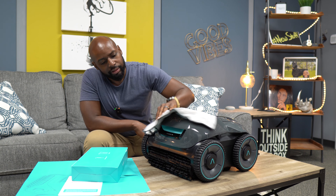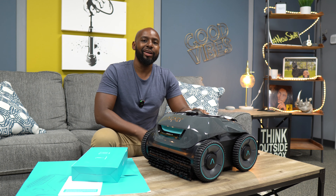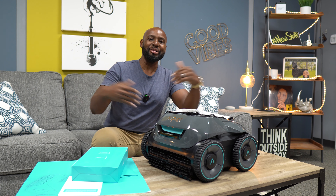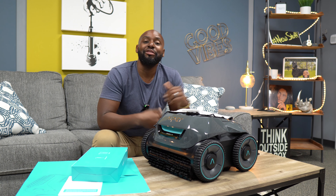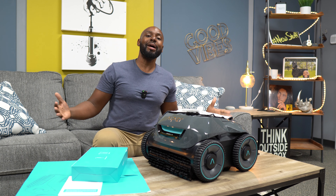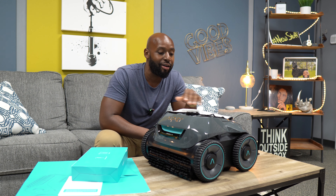Hey guys, welcome back to New Stuff TV, the un-technical tech channel and your home for the best infotainment on YouTube. I'm your host Antoine, and my pool ain't gonna never be gray, because today we are talking about some pool tech.